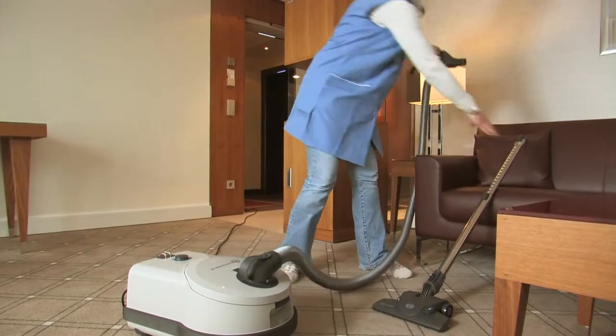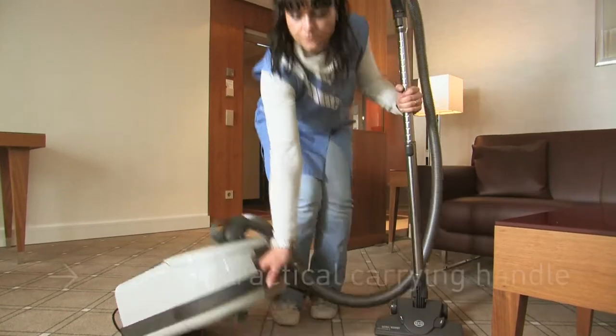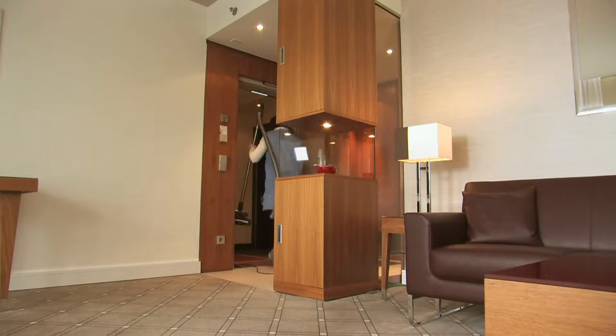The telescopic tube locks onto the hose handle. The practical carrying handle ensures that the Sebo Professional D is comfortable to carry into the next hotel room that needs to be cleaned.